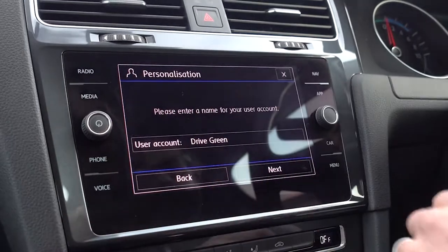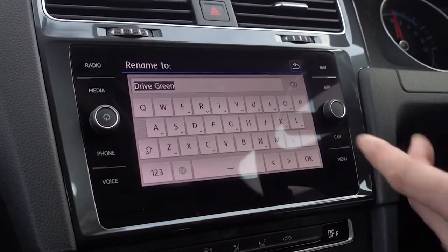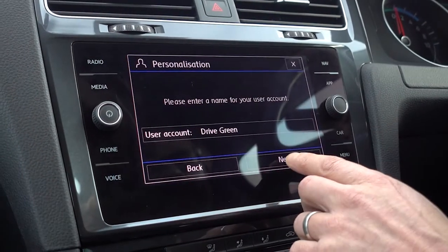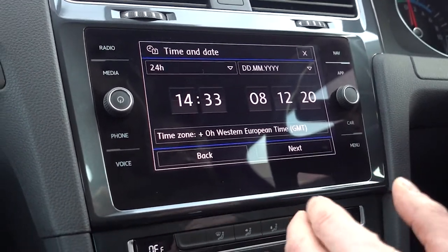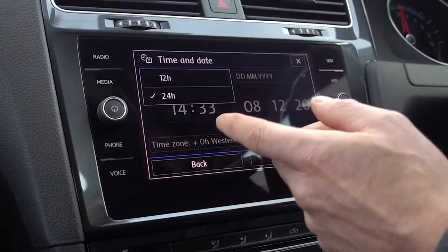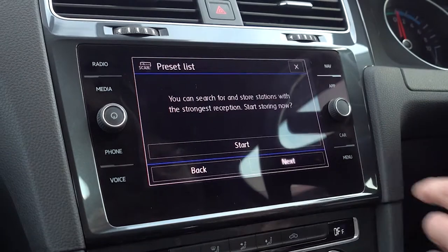You just go from one end to the other. In here you would input the name that you want to call your car, or your name, whatever you want to call it — it's going to be your user account. Click next and it will go on to the next one, which is your time and date. This will auto set, however you can also change how it's viewed, to show on a 12-hour clock for example, whatever you prefer.